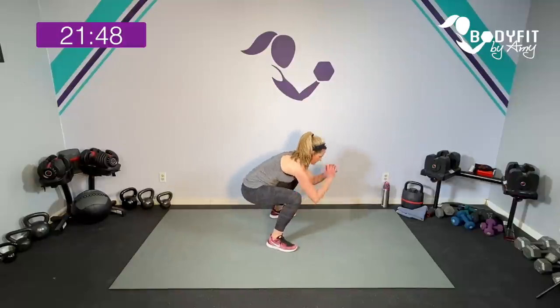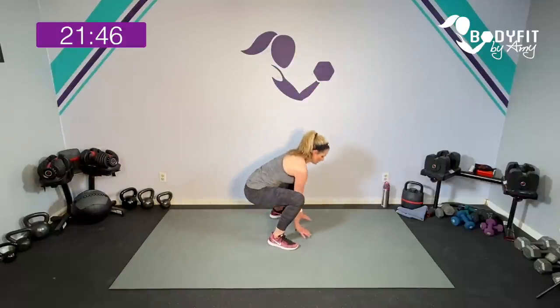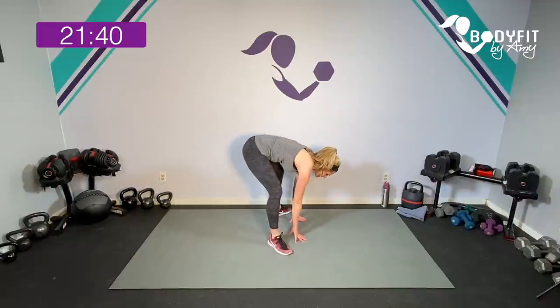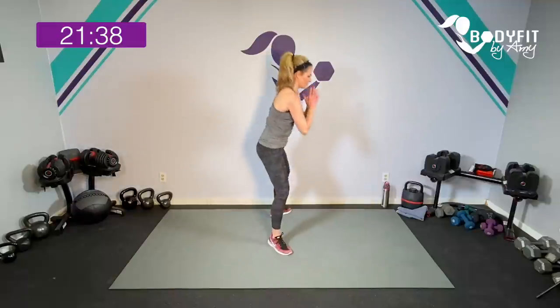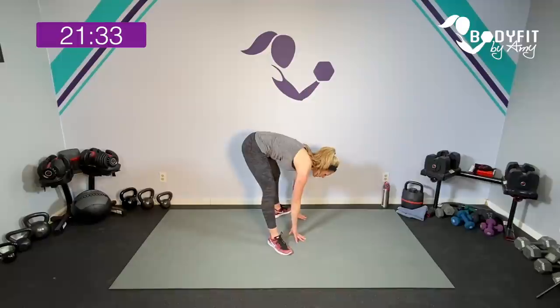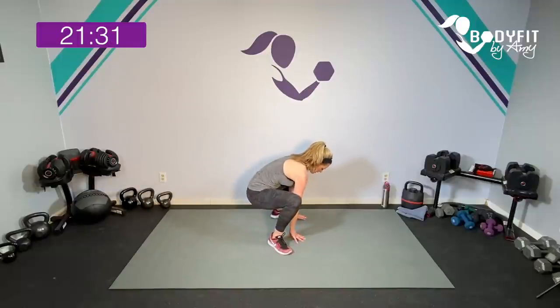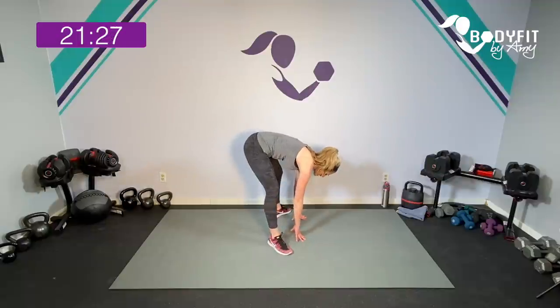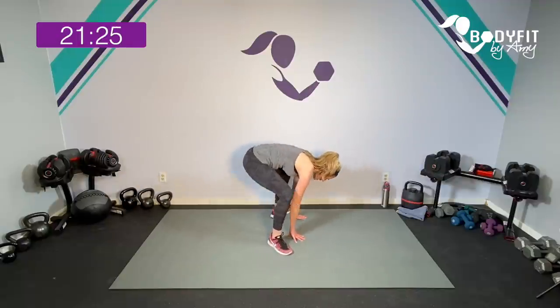Take it down, hold it right here. Toes out — lift up, drop it down, lift up, drop it down. If that feels like too much, just keep it here and get as low as you can go. I want you to think: extend up through the legs, drop the hips, extend up through the legs, drop the hips. Extend and drop. Last one.